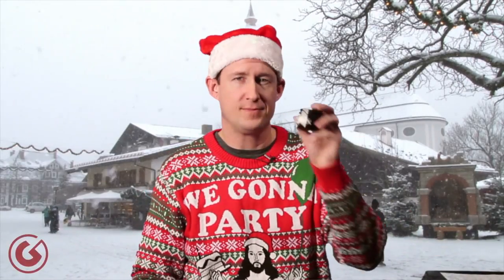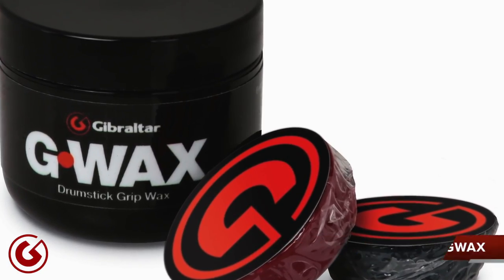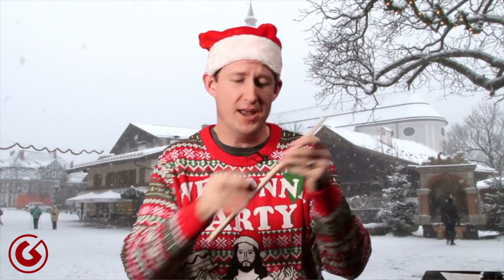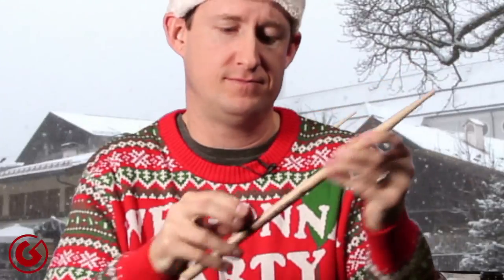Gift idea number one is the G-Wax — the SC-G-WAX. This is stick wax, and it's the only stick wax out on the market. What's really great is it doesn't take very much to apply — just a couple swipes and you're done. It doesn't leave a whole lot of messy sticky residue, so your hands won't feel like you've stuck them in a vat of pancake batter. Plus, it's heat activated, so whatever stick wax is left on the stick is reactivated by your hand. A little goes a long way.